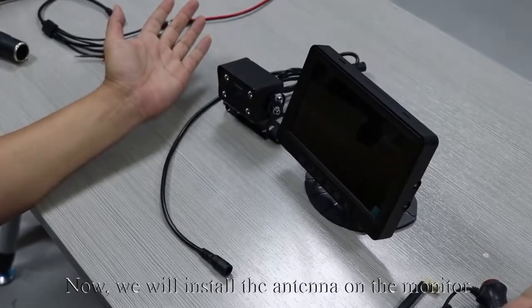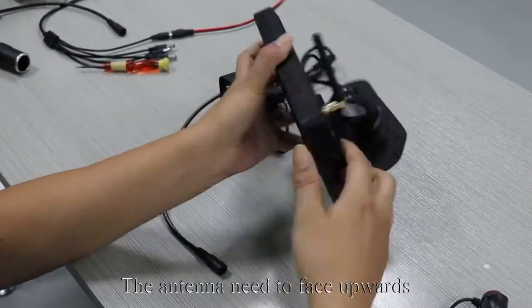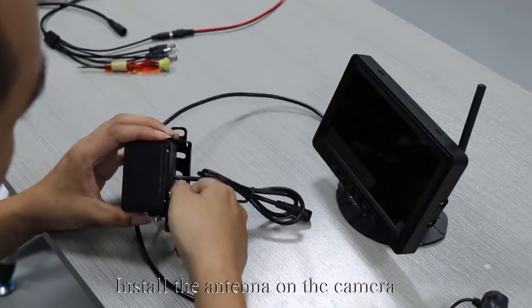Now we will install the antenna on the monitor. The antenna needs to face upwards. Then install the antenna on the camera.